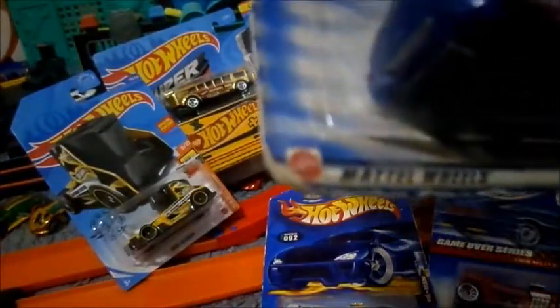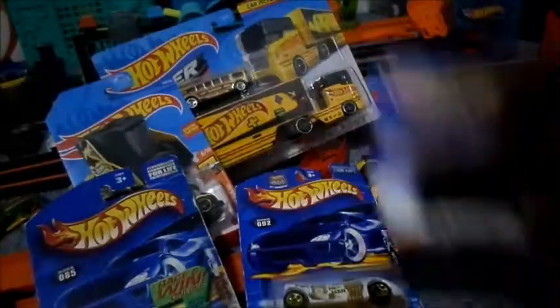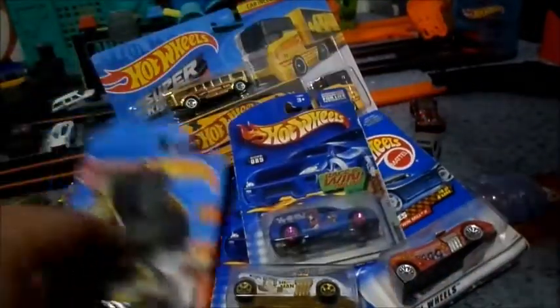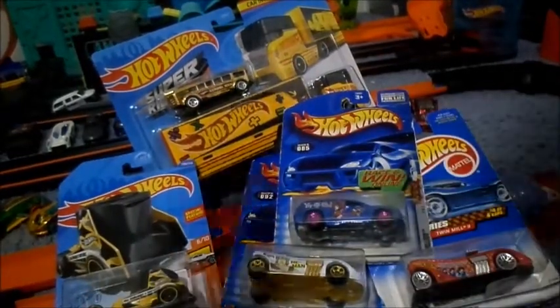And then over here we have one that when it was still new, you could have raced to win online, but can't anymore. It's the Yu-Gi-Oh! Hot Wheels car, and this is called the Fandango, I believe. You look on the back, there's information about the cars and Hot Wheels sets. I've been sitting on opening these up for a while. I really wasn't sure if I wanted to open these old ones, but I think it's time to let them out to play.